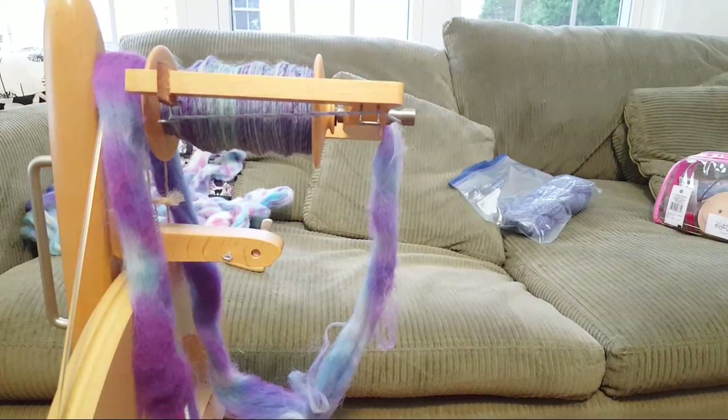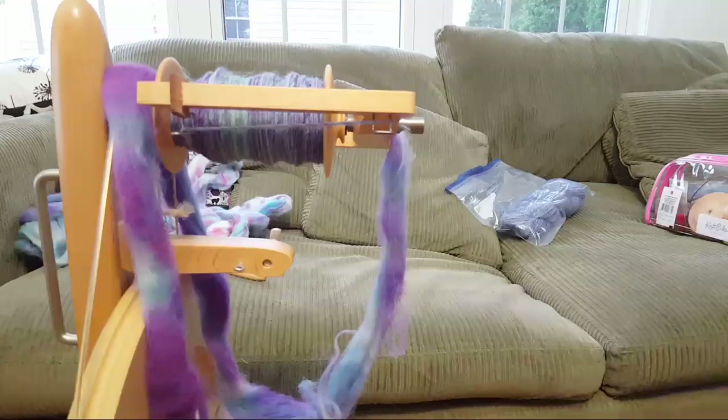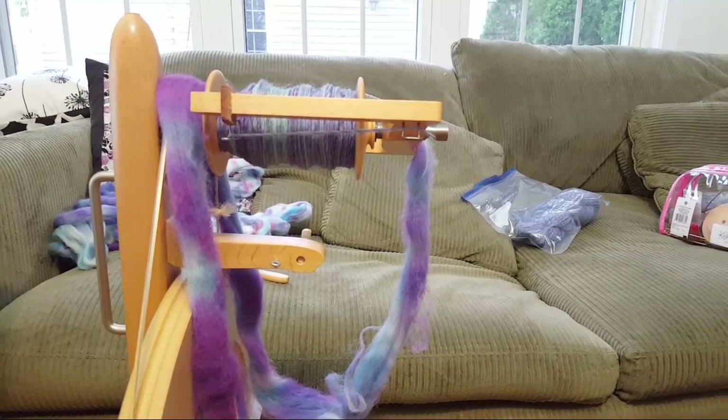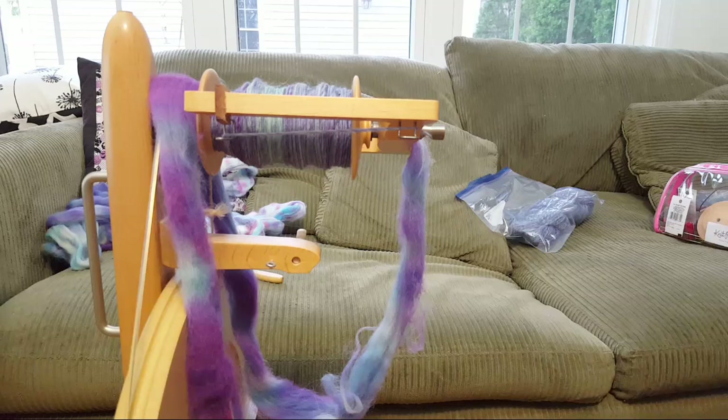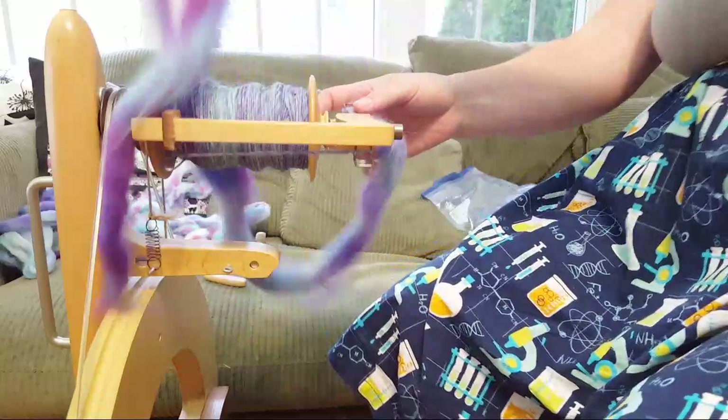I was so proud of myself for getting ready on time and then I realized I don't have any of my tools. We lost the feed for a moment - I may or may not have dropped the camera, which may or may not have made things fluctuate. Hopefully you'll still be able to see me drafting.